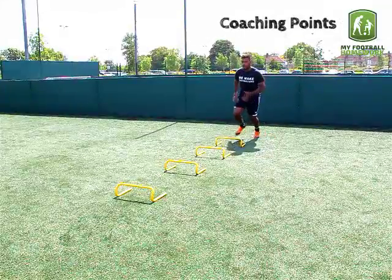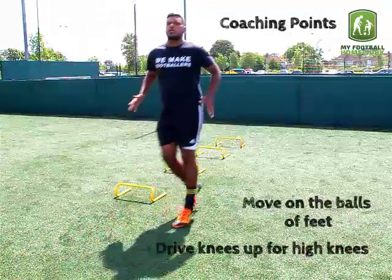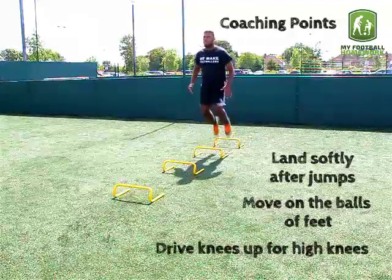Coaching Points: Drive knees up when doing high knees. The player must move on the balls of their feet. Land softly after jumps.